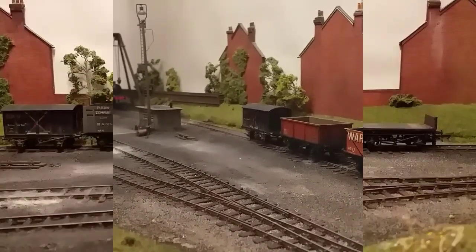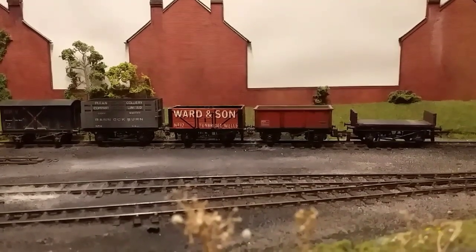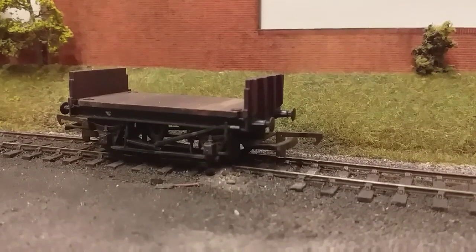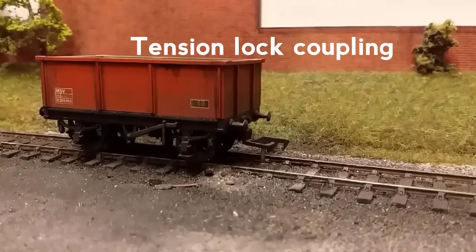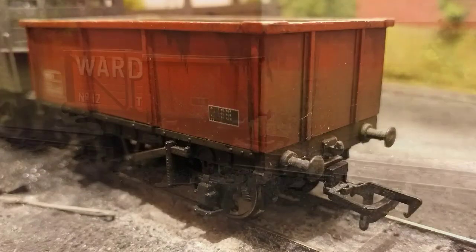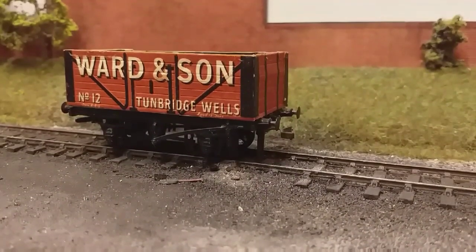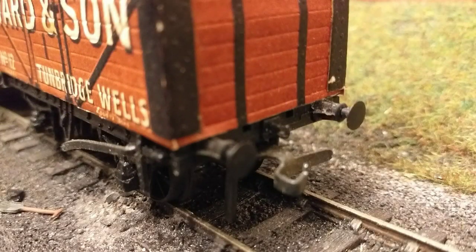As you can see I've got these five wagons on the layout and all five have got different couplings attached to them. The first one here is an old Hornby one with the good old-fashioned D-link coupling, which many of you will be familiar with. This is a newer wagon again with a D-link but it's a smaller one on an NEM pocket. This here features the old Hornby Dublo style coupler, which basically swings out to one side to couple.